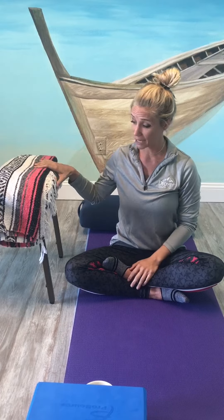Hi everyone, this is Taylor with AllCare Clinical Wellness and I'm here to share a fun fact with you on this wonderful Friday. One of the things I want to talk to you about today is a forward fold — one that you can do sitting at your desk, or if you have the time to step away from your desk, you can sit and do it on the floor with your chair.